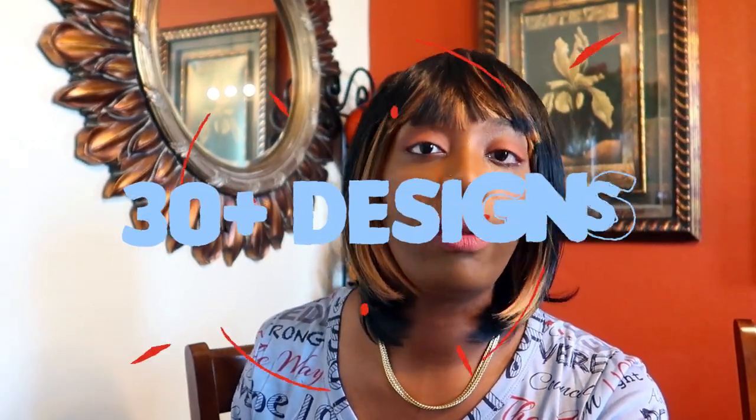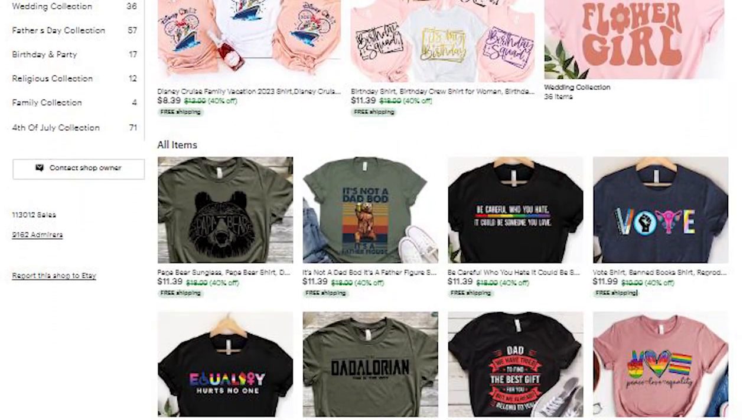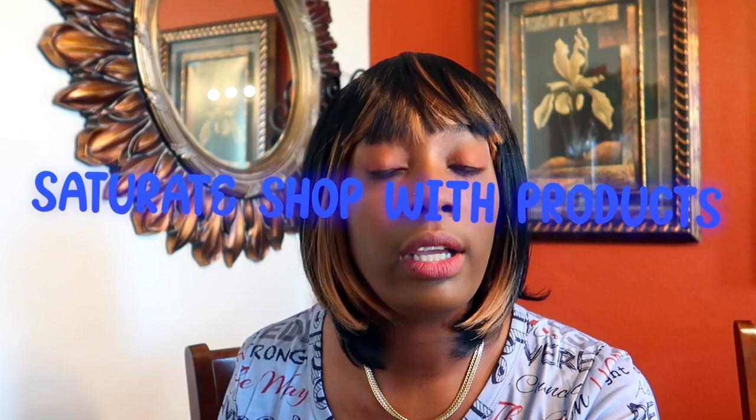Step two: when you create your store, you want to have between 30 to 50 products — go ham. Don't put up like four items and think, 'okay, I'm waiting for a sale to come in.' You want to saturate. Go in with 50 designs, 50 items, so people can browse and find something that speaks to them.